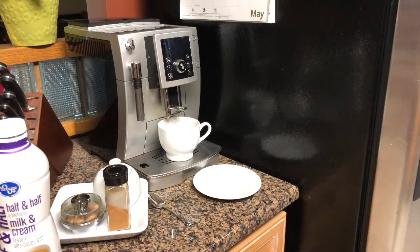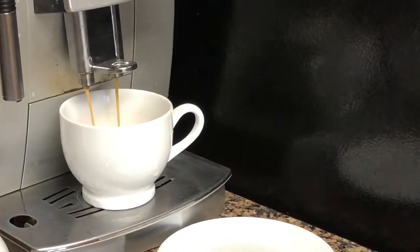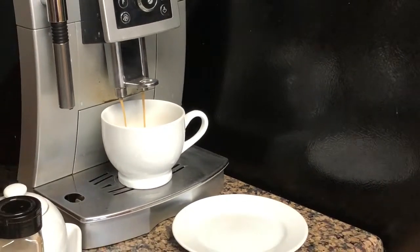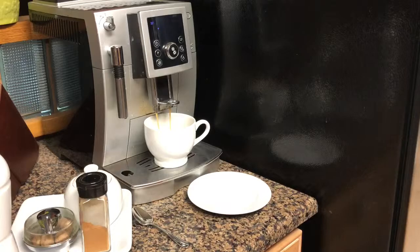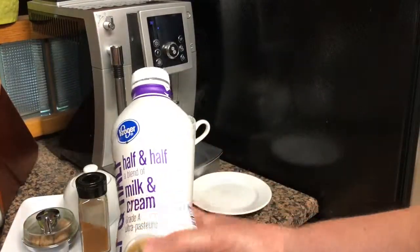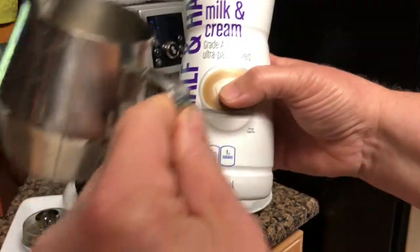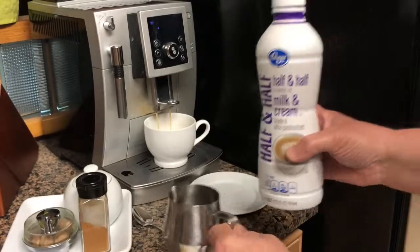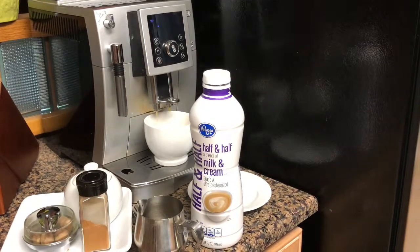There is a water tank on the right side of this machine that my husband actually adjusted and created a filter system to hook fresh water to the machine, so we do not have to keep refilling. That's why the coffee maker is so close to the refrigerator, where the water line is for the ice maker.